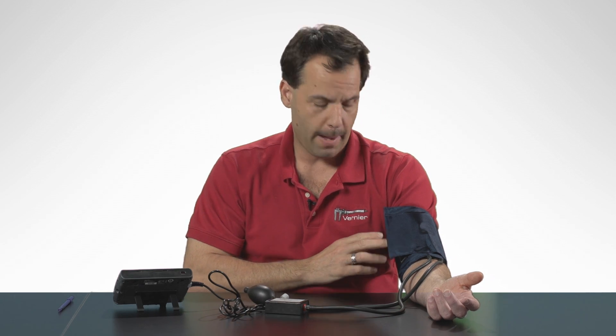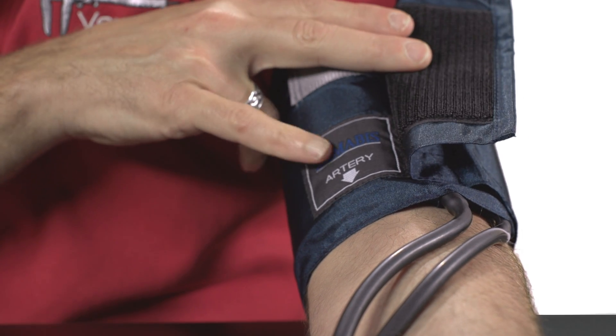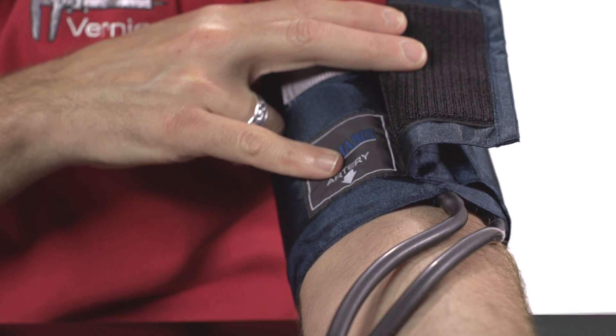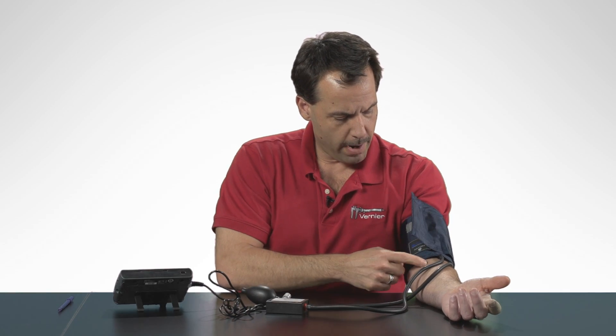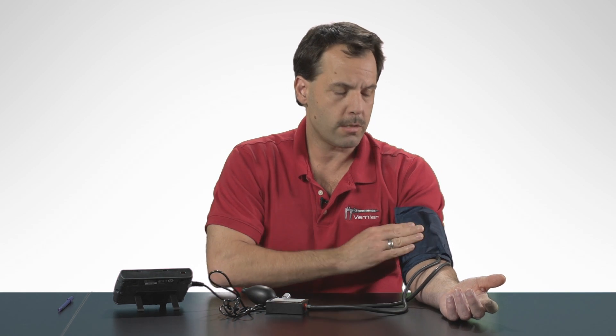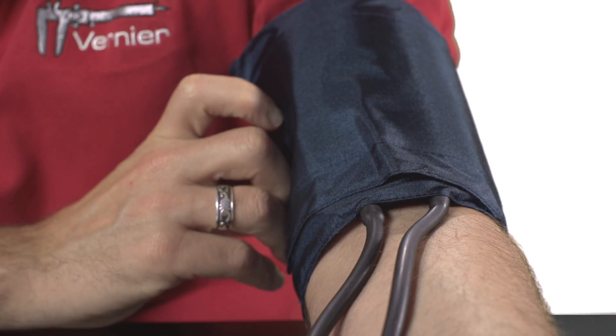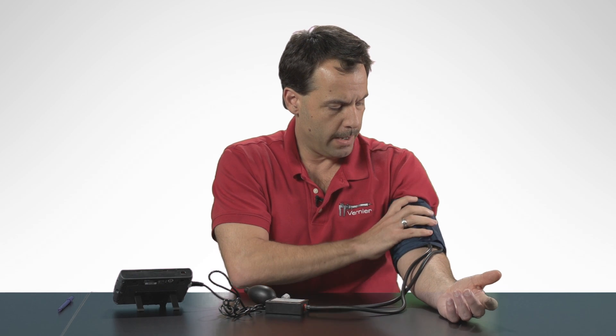Now that I've placed the blood pressure cuff on my arm, I just want to show you a few things. If I lift this little flap, you can see right here where it says 'artery.' This arrow normally should be right over the brachial artery, which is located right around in here. It's not critical that it's placed directly over the artery to get good data — you can also get good data if these two tubes are just placed in the crease of the elbow.